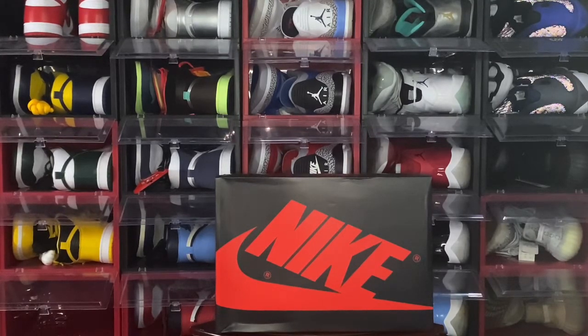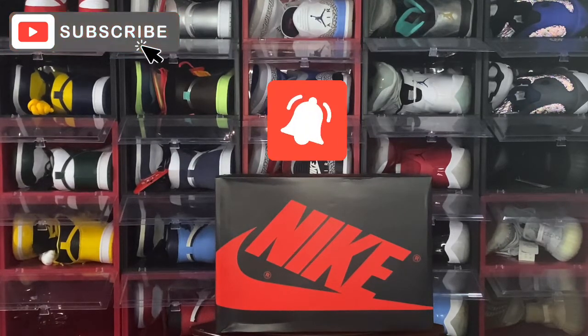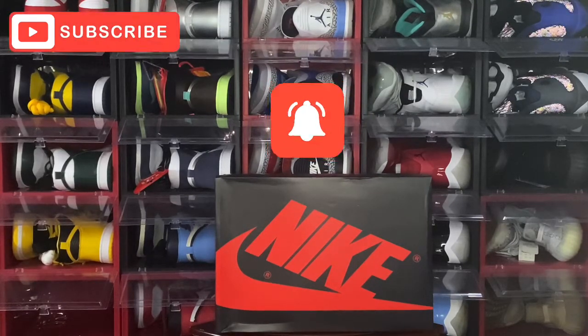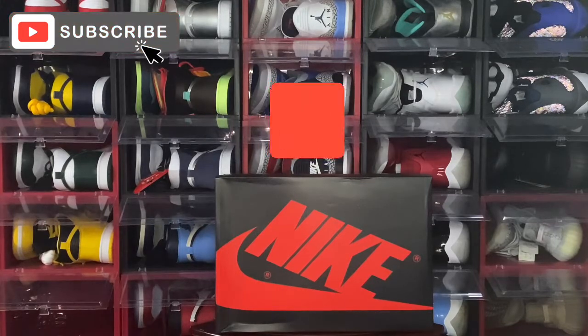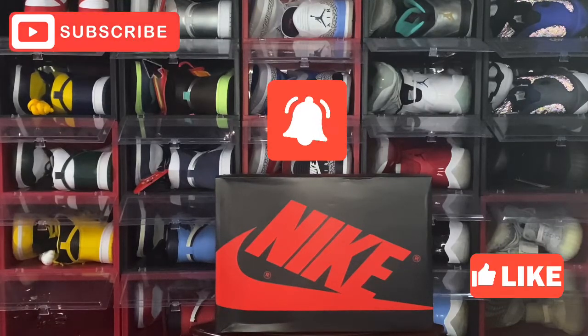If you enjoyed the content that you're watching, go ahead and sub up to the channel, hit that subscribe button, and turn on your post notifications so you'll be notified every time I upload a video. And I need everyone in the audience to smash that like button — it helps the channel grow and YouTube will push the video out to other people who haven't seen this channel.